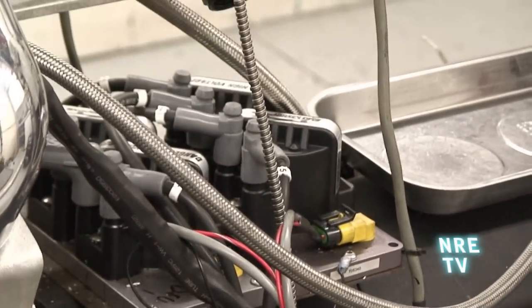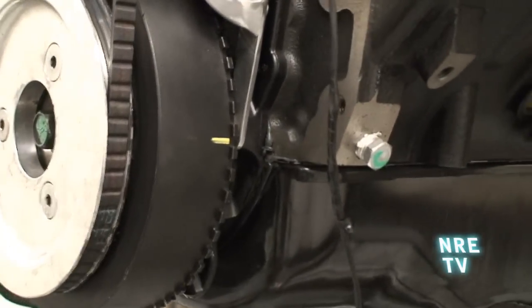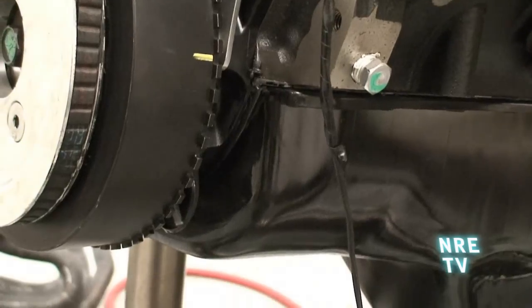It comes with the Electromotive GT, which is fully laptop programmable and has coil packs — there are the coil packs right there. What we've done on this one is take the factory damper, machine the back of it, and put a crank trigger into the back of it so it doesn't disrupt any of the accessories. That's your distributor right there on the crankshaft.